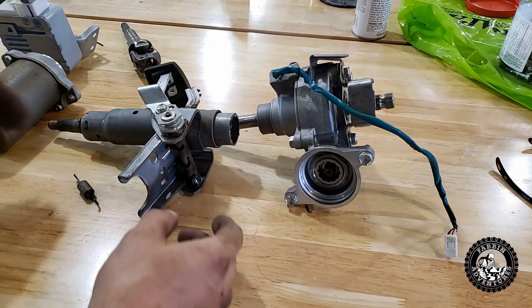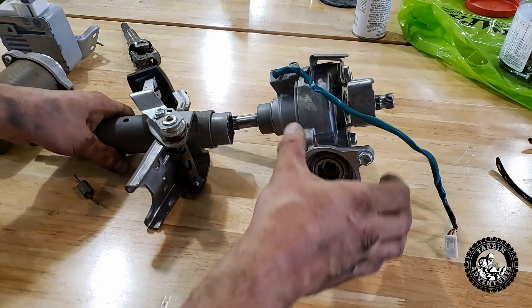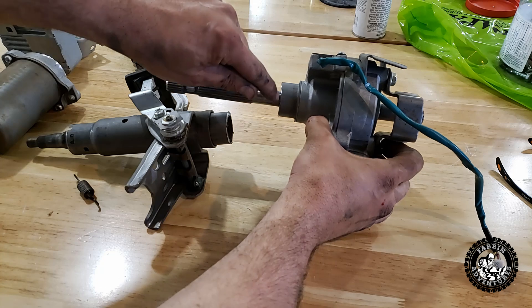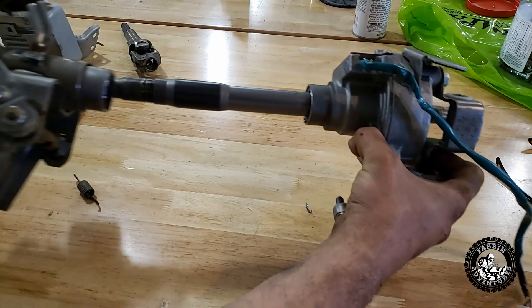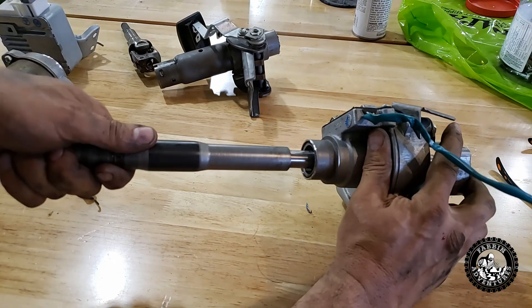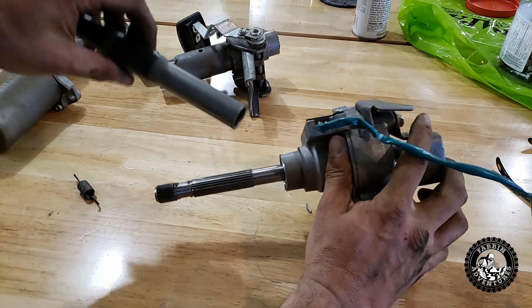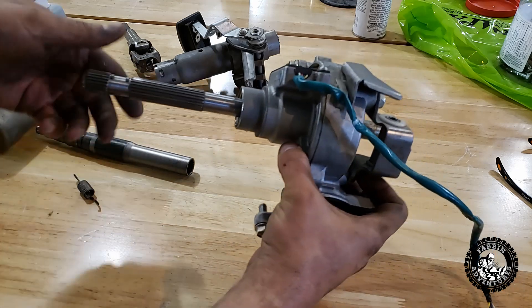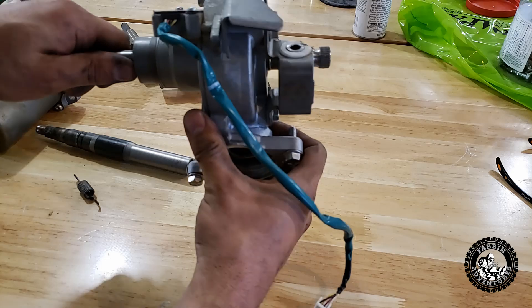Here it is, plain and simple. Don't bother removing the snap clip from this side — you don't need it to take it apart. Measure yourself three-quarters of an inch, draw a line around it, cut it, and it just pops apart. Comes out like that. On here are those splines that everybody shows you — you'll probably want this piece here to weld to your steering shaft. That's your drive side, that's your driven side.